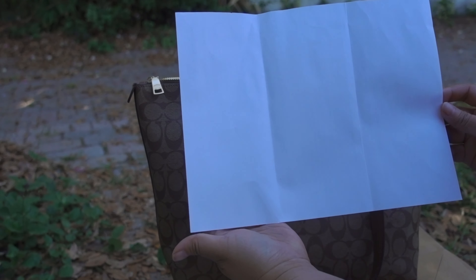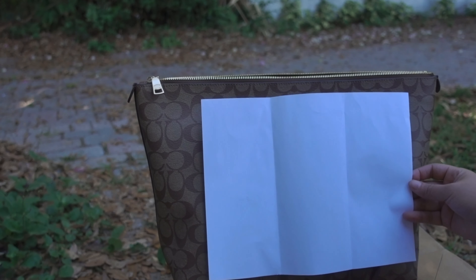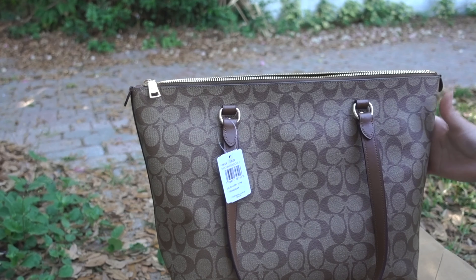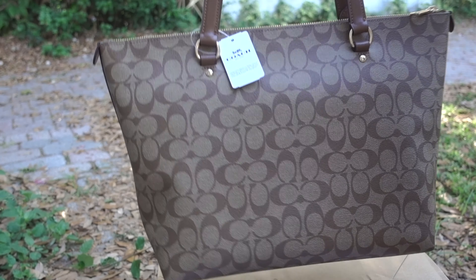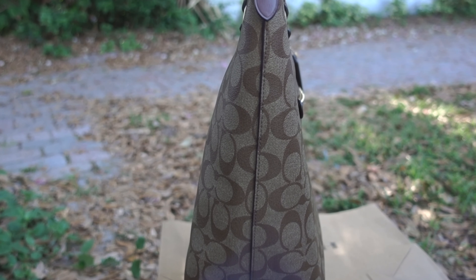We have an open pocket on this side, as you can see. On the other side, we have a zip pocket — it's pretty wide. A regular size paper, like 8 by 10, so that's how big that is. If you put this in, you have an idea. There is that gap.